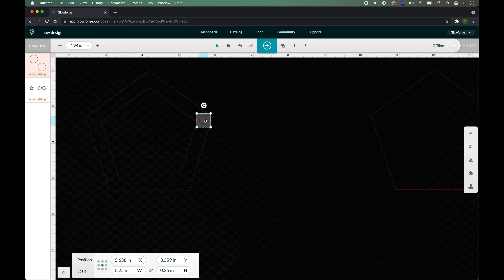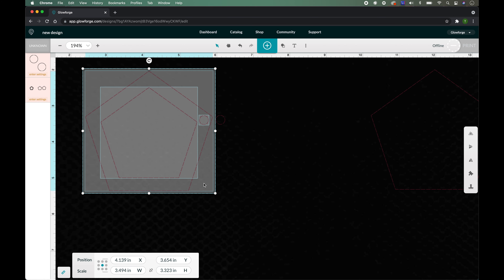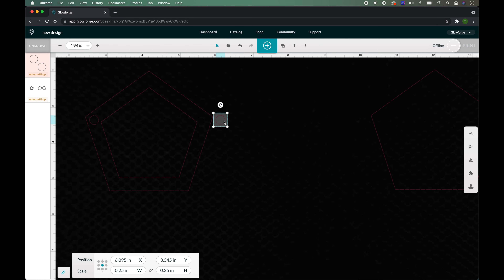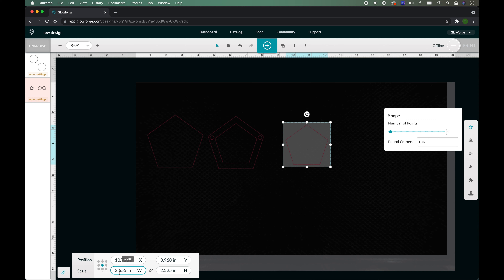I'm going to take this circle and put it right here on the side. To get this circle on the other side, select it, Command C, Command V to make a copy, and line it up right inside of the polygon. Then I'll use the arrow key and press over, counting how many times until I get on the outside — 1, 2, 3, 4, 5, 6, 7, 8, 9. Then select everything and flip horizontally.